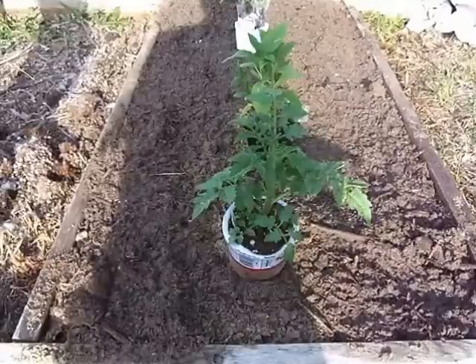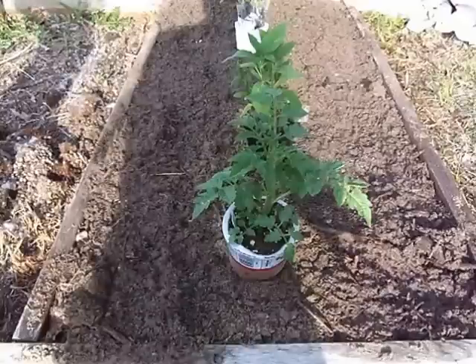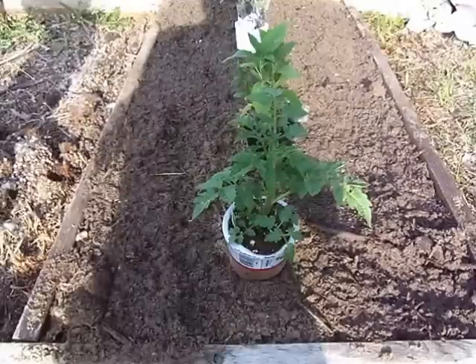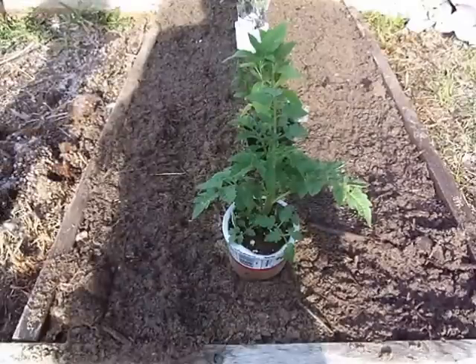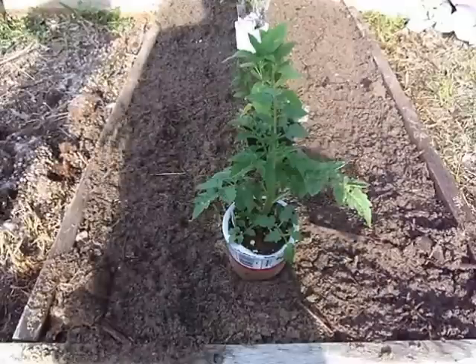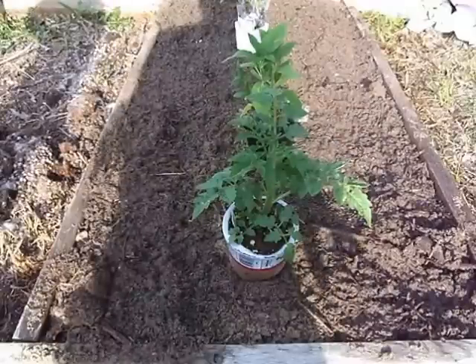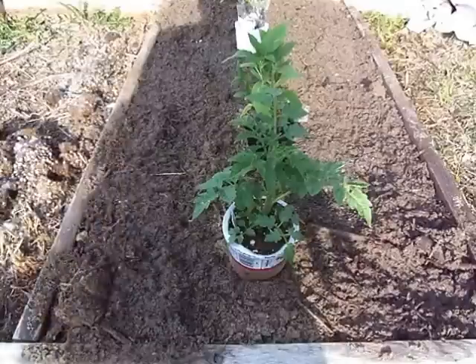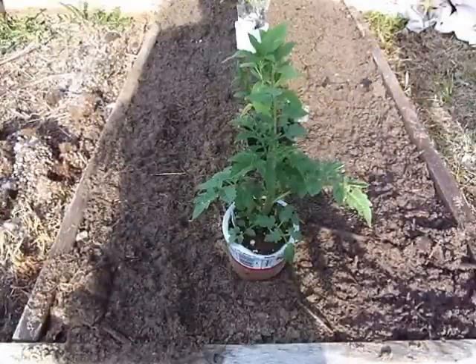Everything I'm putting in this little garden today, except for the tomatoes, squash, and zucchini, are actually perennials. Even the scarlet runner beans will come back year after year and never have to be planted again. I can just add the two tomato plants to the setup and the system will be back up and going.